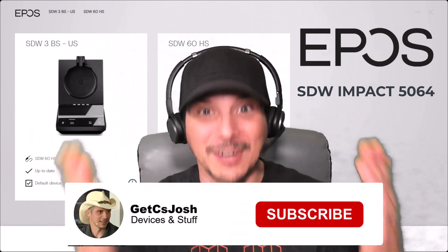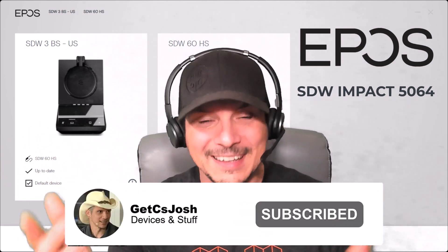There it is — the EPOS SDW Impact 5064 DECT system. Hope you found the video incredibly useful and informative. If you did, please throw a like on it, share it with your friends and colleagues on social media, subscribe to the YouTube channel if you're not already, hit that subscribe button and turn on notifications. Thanks for tuning in today, and I hope to see you back here for the next device overview video.